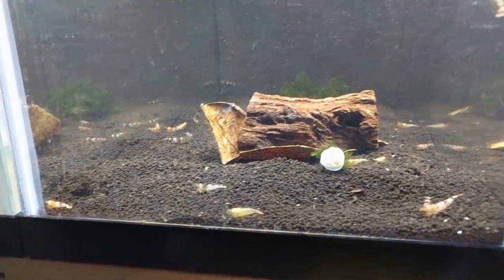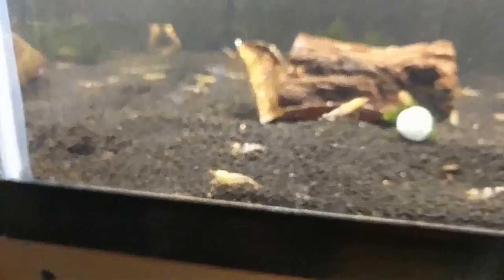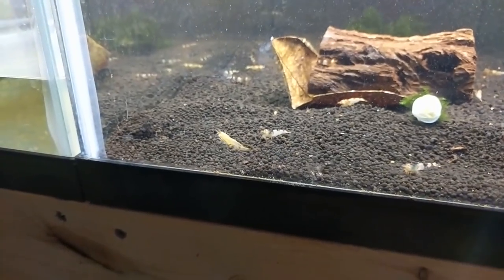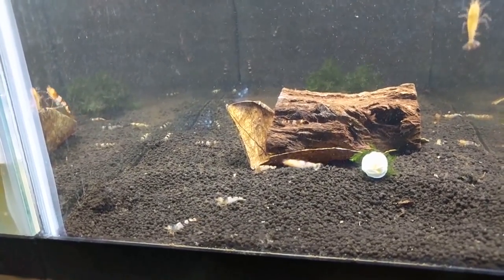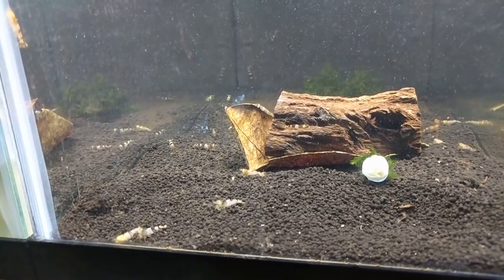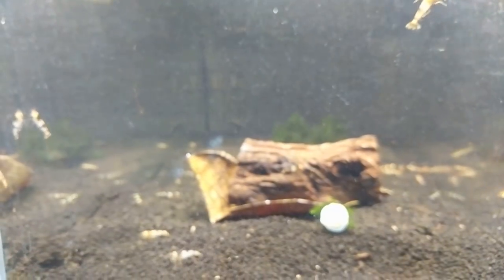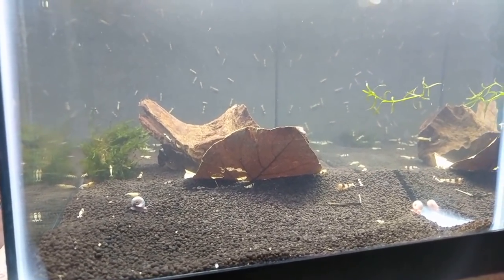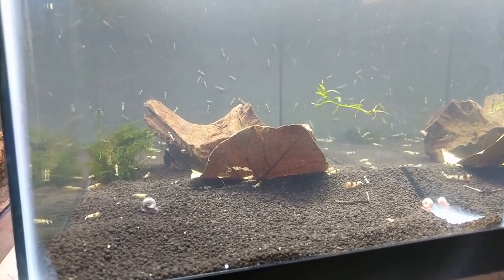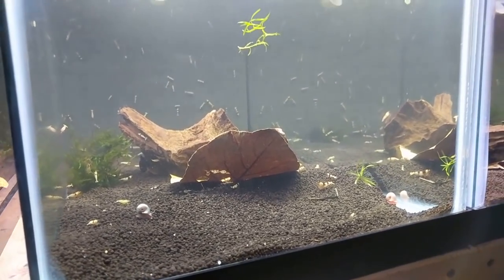I had my intern kind of reset all the tanks - drain them down, put new water in. I do use RO water in all my tanks. Basically what happened was I had Jeff, my intern, break the tanks down, drain them halfway, fill them back up with RO water, and I forgot to remineralize the tanks. So the shrimp were drip acclimated to 70 TDS water, which is really really low for them - they're used to 200.